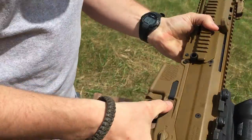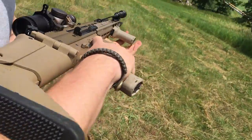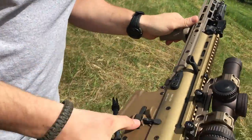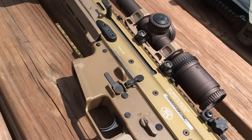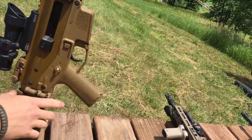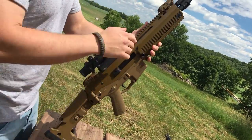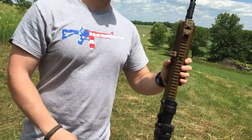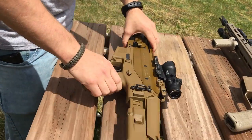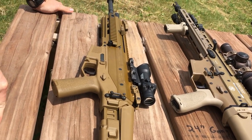The ACR has an ambidextrous magazine release. The SCAR also has one, which is actually pretty oversized and easy to find on either side. The SCAR's bolt release is just like a regular AR-15 bolt release - if you're used to running that, it's not a problem. Some guys knock the ACR for requiring retraining, but it's pretty intuitive. The only thing that feels different from an AR is the charging handle placement, and that's the same on the SCAR.